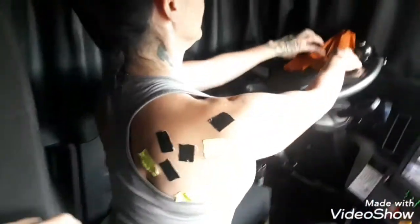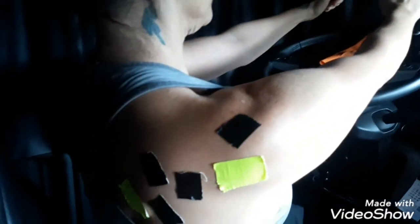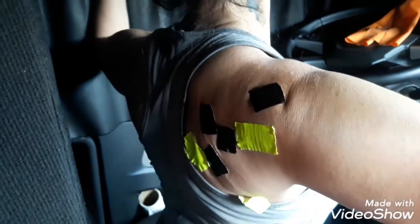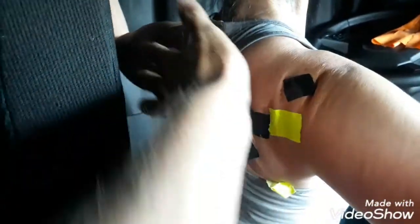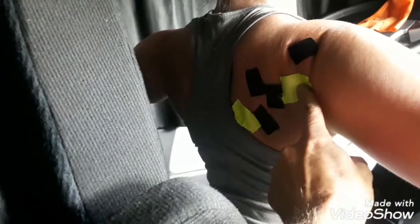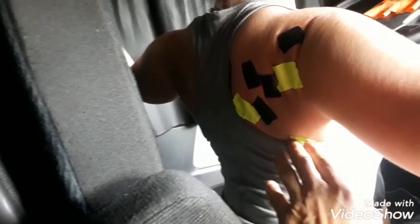Tammy's going to do it without the band right now because we're going to show you what scapular retraction is — when your shoulder blades move closer to your spine. This contracts our muscles in the scapular area: we've got four rotator cuff muscles, our rear delt, our rhomboid, and our teres major, which all connect to the shoulder blade.